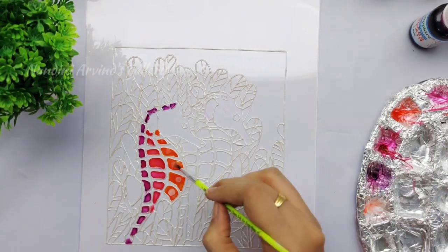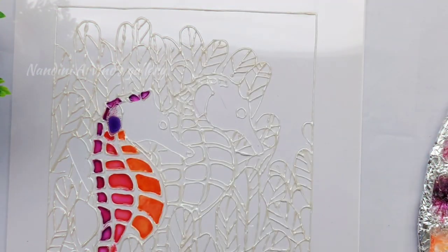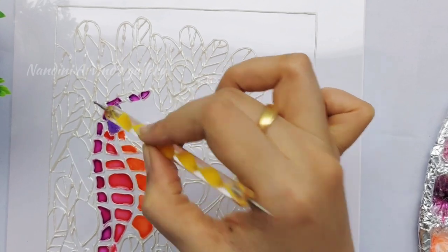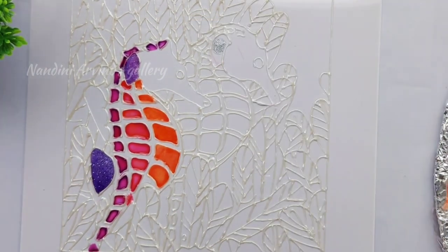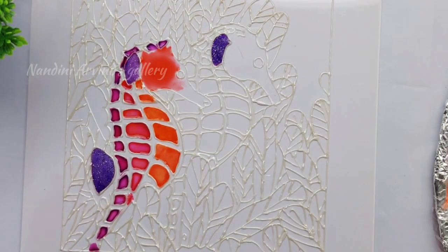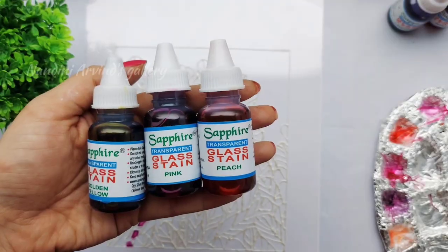Now I'm moving on to the right corner where I'll be using skin and white color. This creates a gradient look from purple-pink to skin color. Next I'm adding drops of silver glitter to the fins part and later adding lavender color to get a glittery lavender finish, repeating the same for the other fins portion as well.